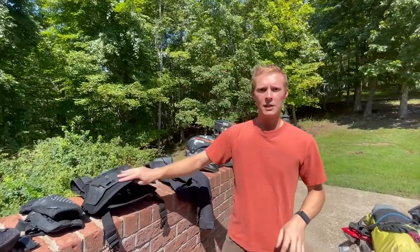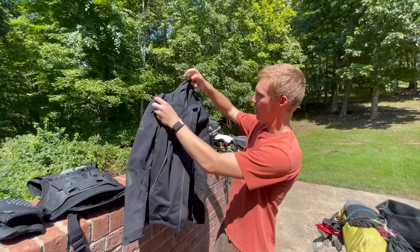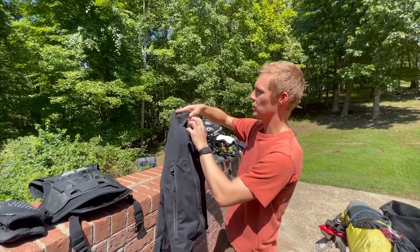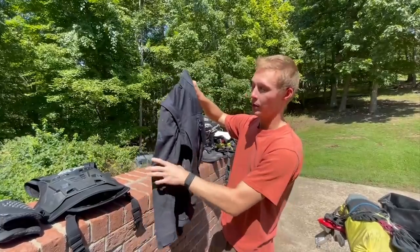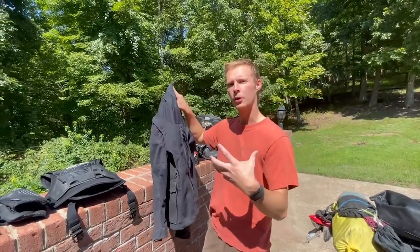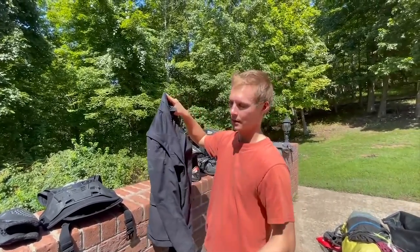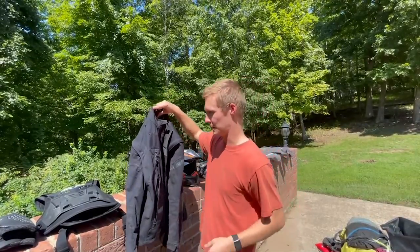On top of the chest protector, if it wasn't super hot — just a normal riding day — I wore a Liat jacket on top of it. The Liat GPX 4.5 Light is nice and breathable but still pretty stiff, so if you're going 70 miles an hour down the interstate it holds up pretty well and doesn't beat you too bad. It has lots of vents in the sleeves and zip-off sleeves for different heat options.